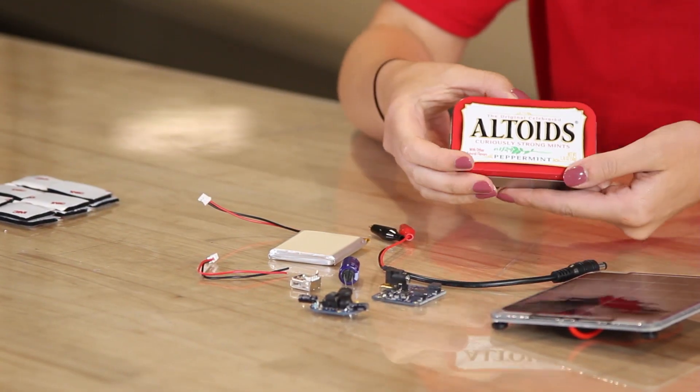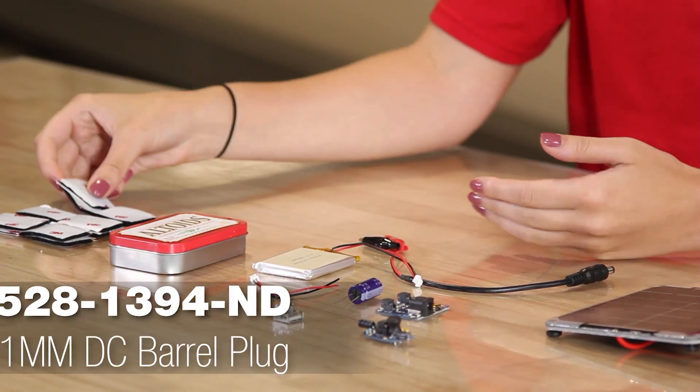We're also using a regular tin of Altoids, some hook and loop, and a DC barrel plug.